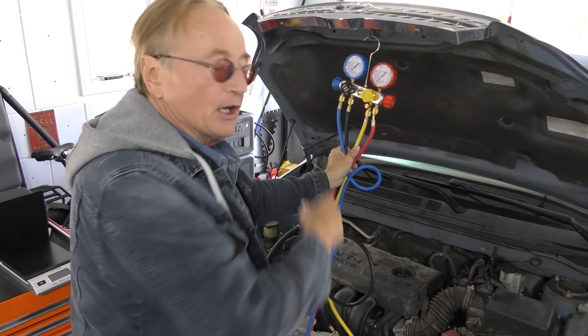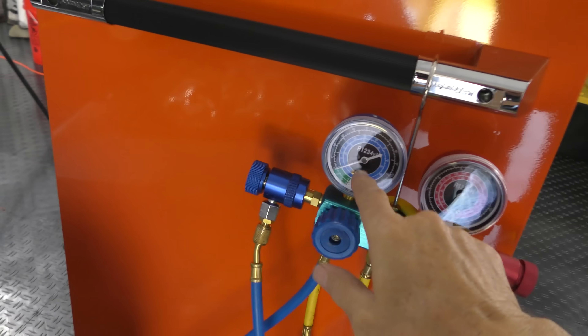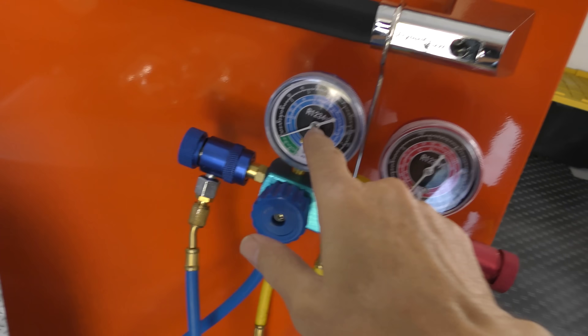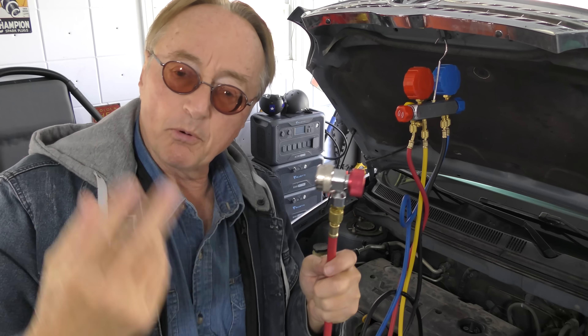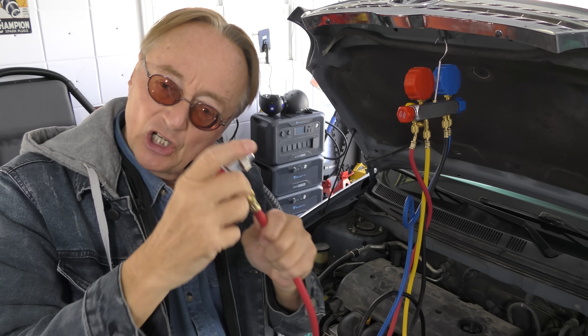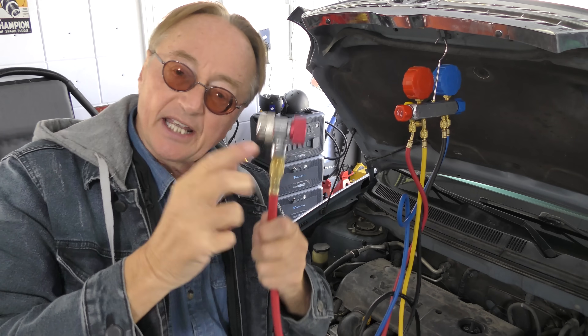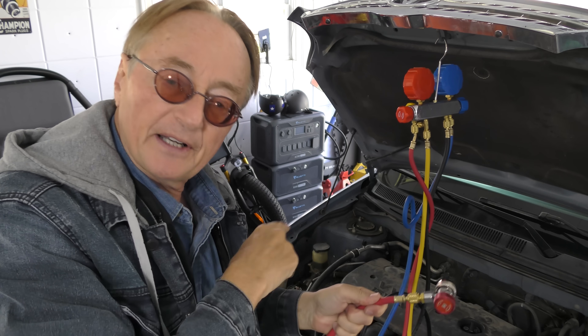The new R1234YF refrigerant uses different gauges, so before you do anything you've got to know which gauge set to get. But don't be worried, because the same company, Autowander, makes a set for R1234YF — it was 49 bucks. And don't worry about putting the wrong fittings on because the fittings only fit each type. They changed the fittings when they went from R12 Freon to 134A, and they did the same for the R1234YF — different fittings, so you can't put them on wrong.